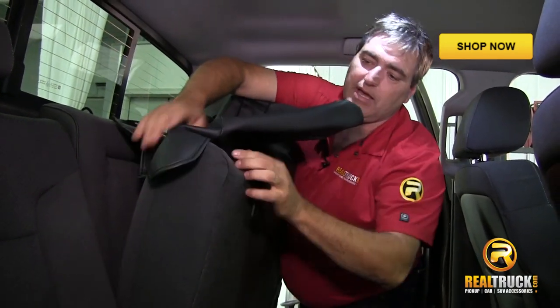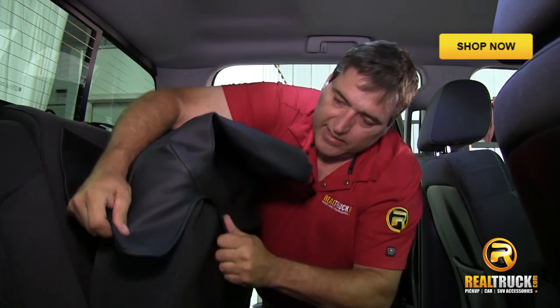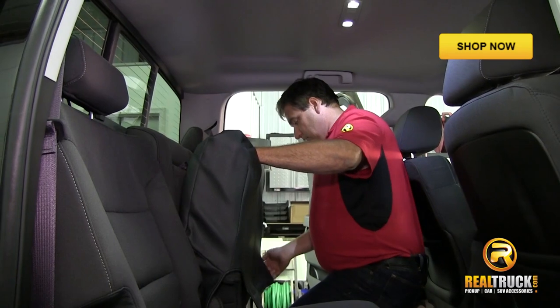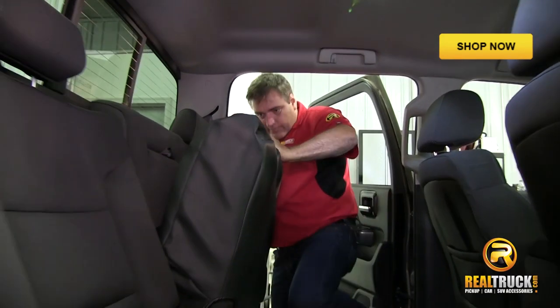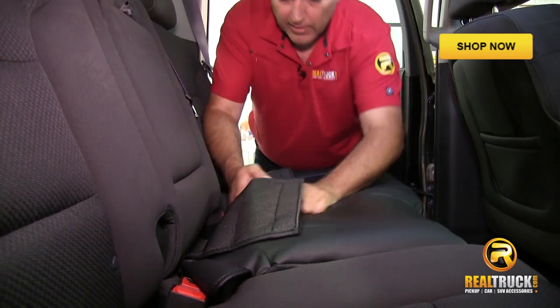Now keep in mind, guys, that when you're doing this, these things are designed to be very, very tight going on here. Once you get these mostly on there, then what you're going to do is to let this down because we need to put this through there.